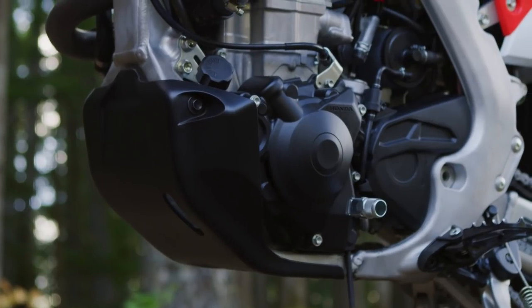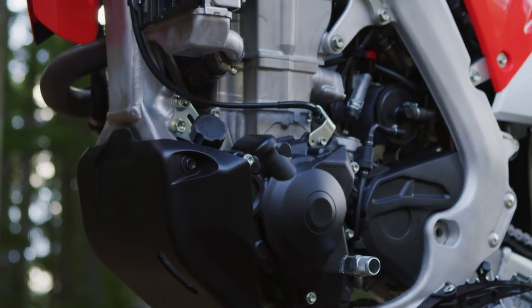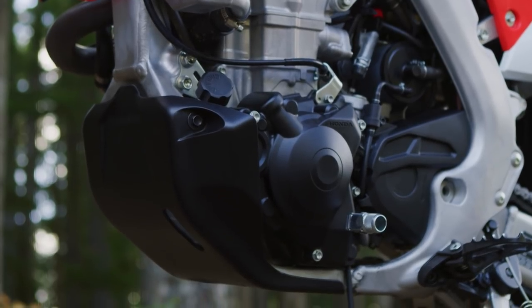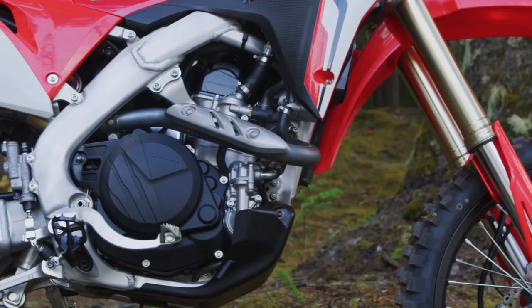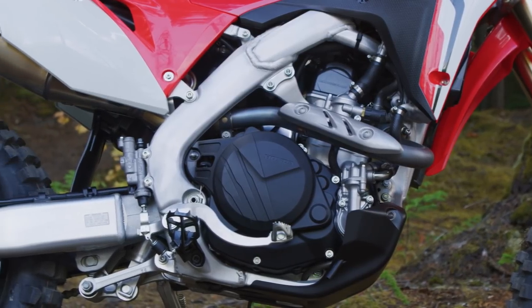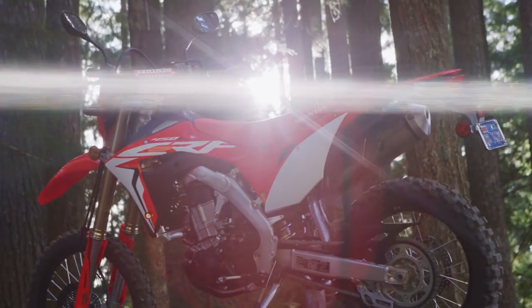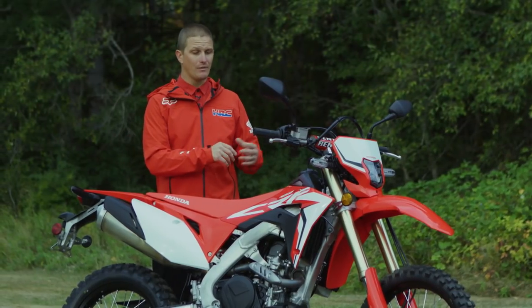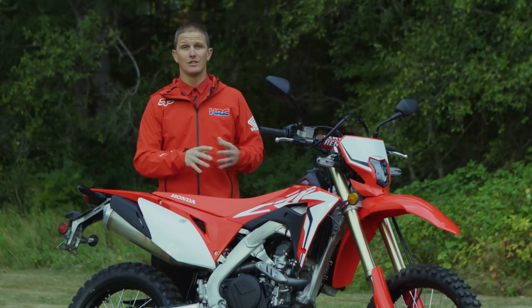It has the same 449cc unicam engine, electric start, and downdraft intake. It has all the same features and look of the race model, but in order to make it a dual sport model there was quite a bit done to the bike itself, focusing on the engine.